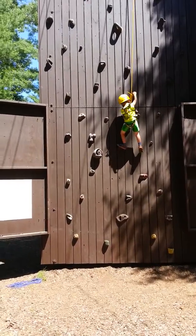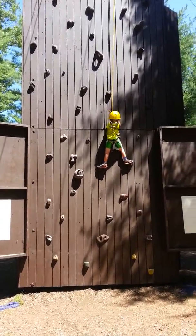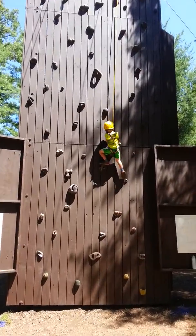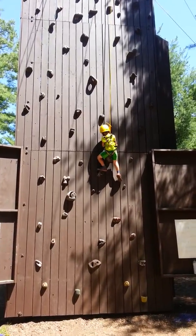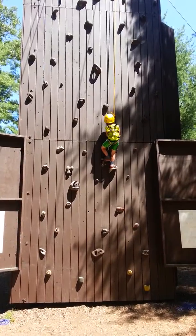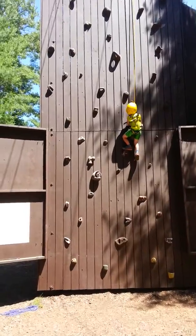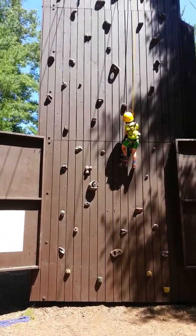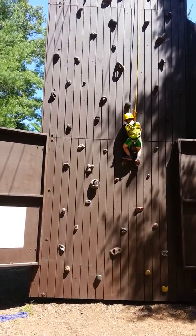Now lift your leg up one more time. Right there. Lift your other leg up. There's a big one right in front of you. Put your leg up there. Right there. Look down. Lift your leg up. You're right there.